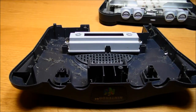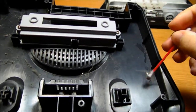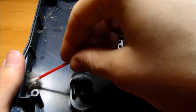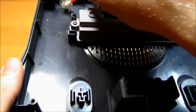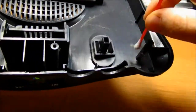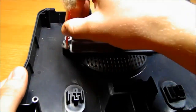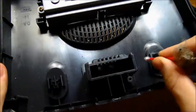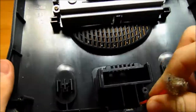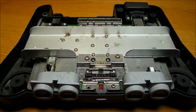Now it's time to clean out the top. You can also wet the Q-tip to make the dust stick better. Then dust out the bottom.